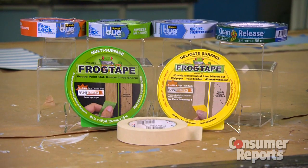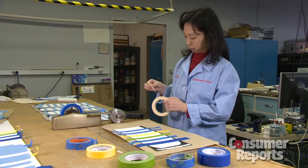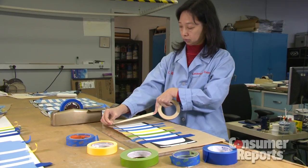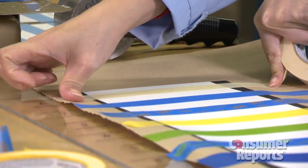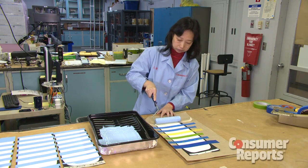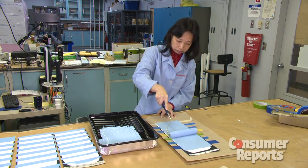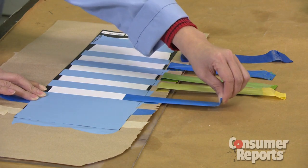Consumer Reports looked at six painter's tapes costing between $3 and $8 a roll — ones from Scotch, Duck, and Frog Tape — and compared them to plain old masking tape, which costs about $2. After applying the tape strips and pressing them down evenly with a weighted roller, testers painted a coat of blue paint over them and left the paint to dry for varying times before pulling the tape off.